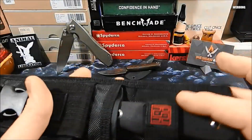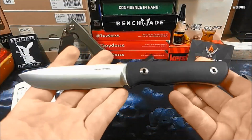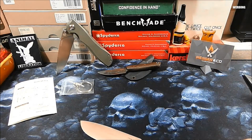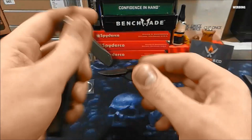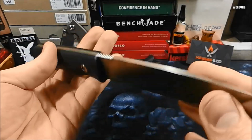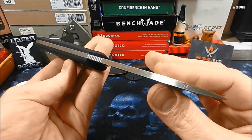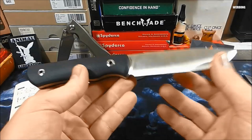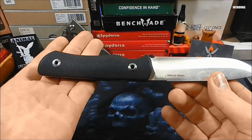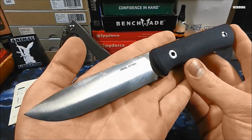Also mit der balligen Schneide, holen wir es gleich mal raus. Das gucken wir uns gleich ganz in Ruhe ausführlich noch an. Vorab geht ein dickes Dankeschön raus an Messer und Co., an Dirk Wanger. Der hat mir dieses Modell rumgeschickt, damit ich es testen kann. Solltet ihr Interesse haben, findet ihr einen Link in der Videobeschreibung. Ein dickes Dankeschön an Messer und Co., dass sie mir dieses Modell kostenlos zur Verfügung gestellt haben.